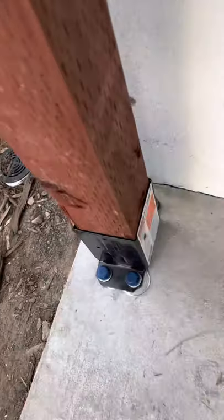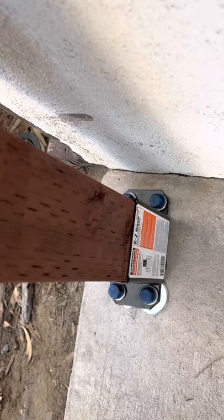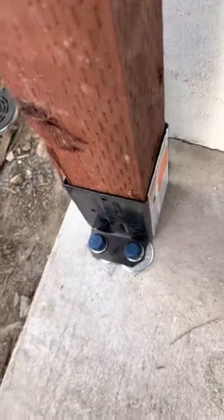All right, so I drilled in the anchor bolts — whatever they're called. You know what I'm talking about. These things.